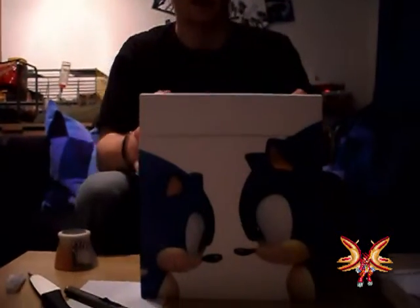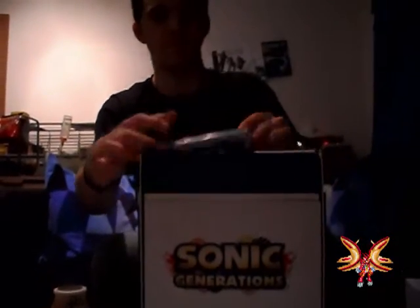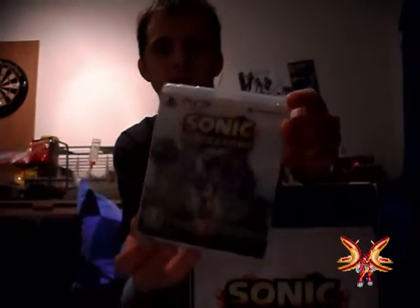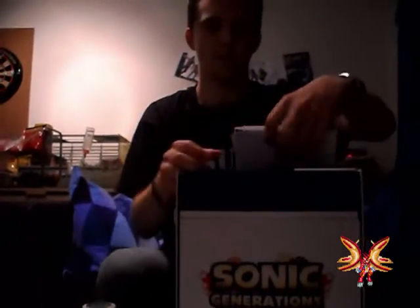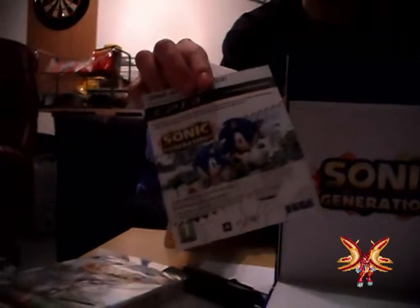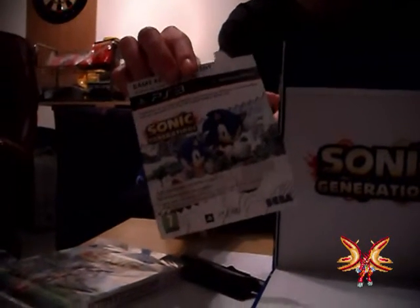There it is — the game, the special box. I can see the backside, like the normal edition but this is the Special Edition. Here is the code — I won't show you the code because it's special for me.